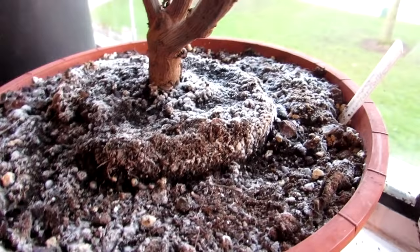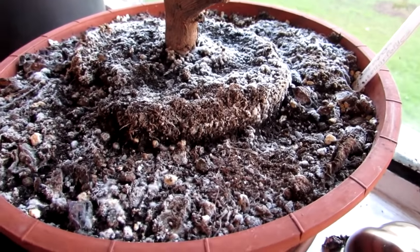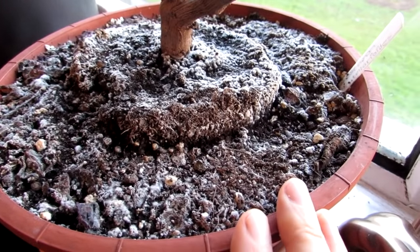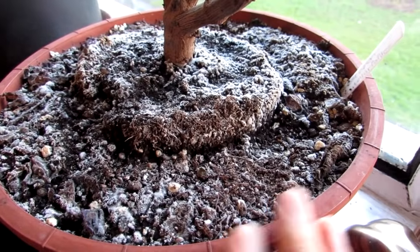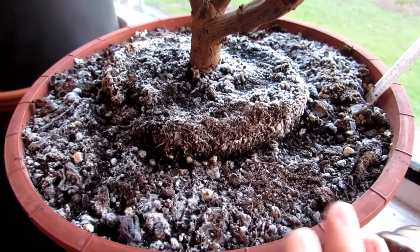Hi guys, it's Lyn here. Hope you're having an incredible day. This is just a quick video to talk about the white fuzzy mold that you often see on your plants. The reason I'm doing this video is because I've had a few people contact me saying 'I've got this white fuzzy fungus on my plants — help, is the plant going to die?' and all this panic.